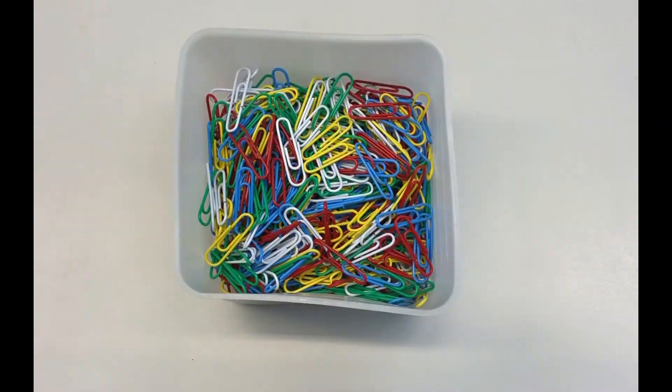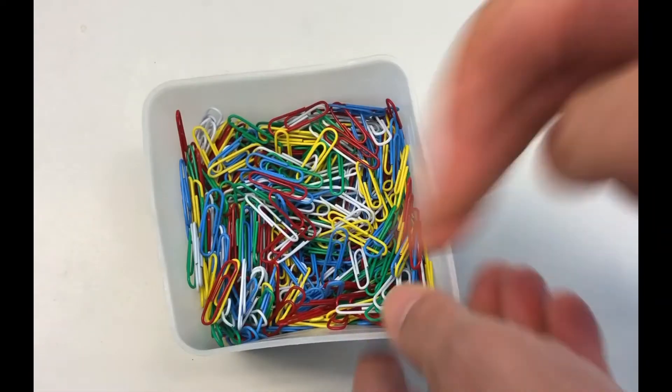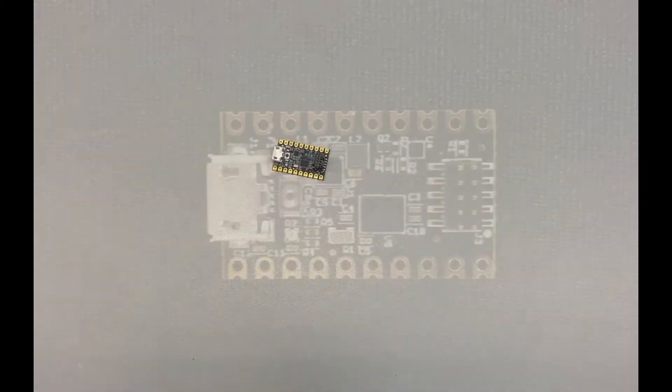No, no. But I had these paper clips. Wait, wait a minute. Maybe it's in... oh, here it is. This is what I wanted to show you.